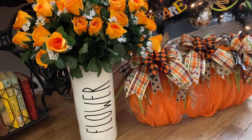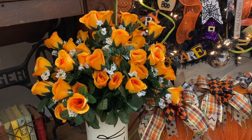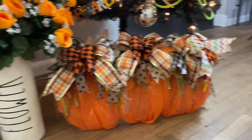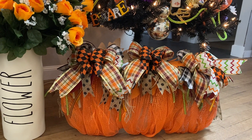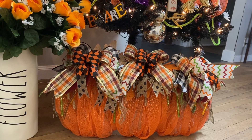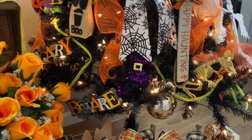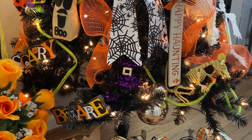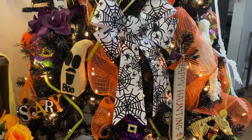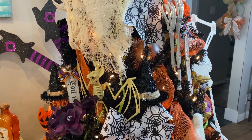I added the word 'flower' to the vase like a Rae Dunn dupe and added some orange roses to it. Here are my pumpkins that I made out of Dollar Tree supplies. And then here is my tree — it is a black Christmas tree that I picked up at Walmart this year and it is full of Dollar Tree things.